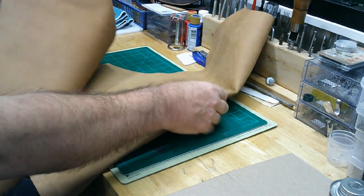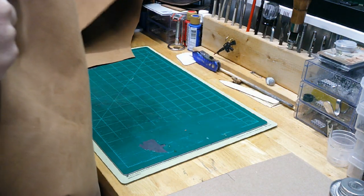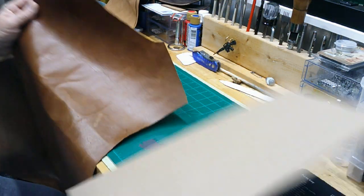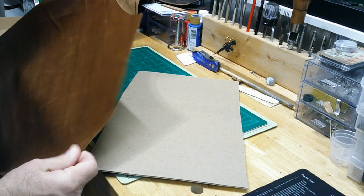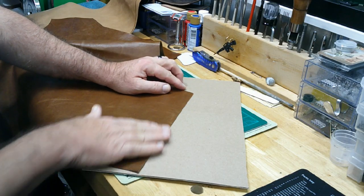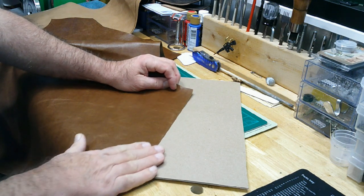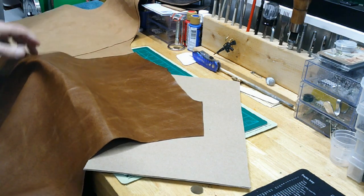I'm going to start today by separating my pieces — I've got my right and left front and my back. That's a pretty long stretch to stitch, and when you're putting this leather back to back like that, I found out by trial and error that this wants to slide on you as it goes through the presser foot. It wants to slide around and stretch, so I'm going to try something different today that I haven't tried yet.